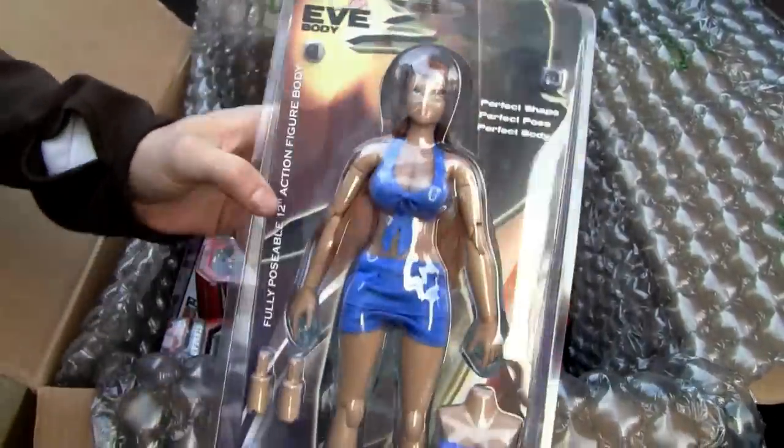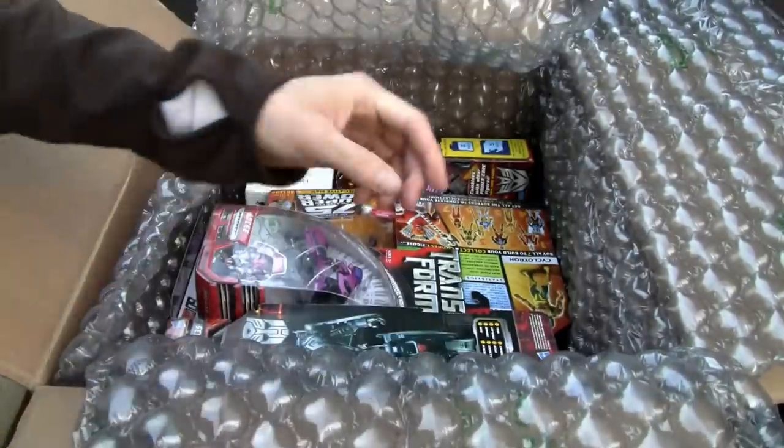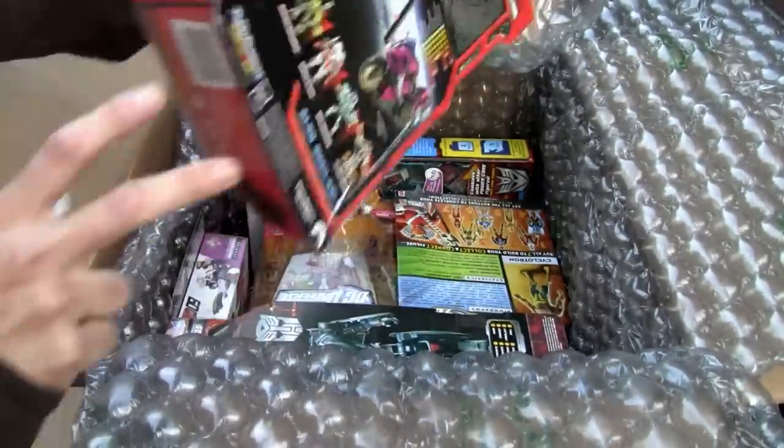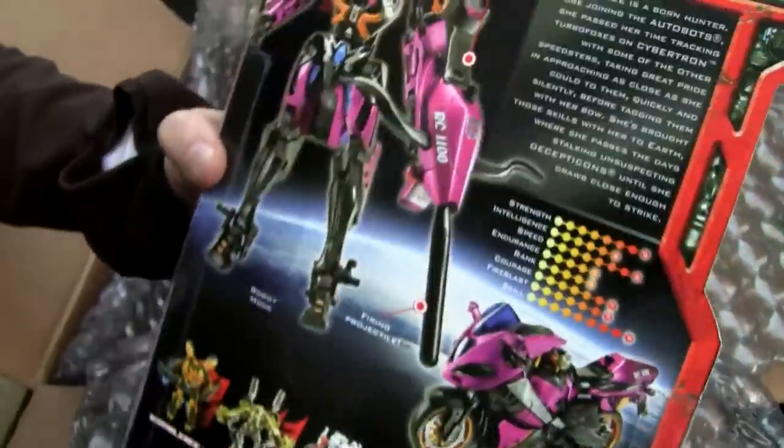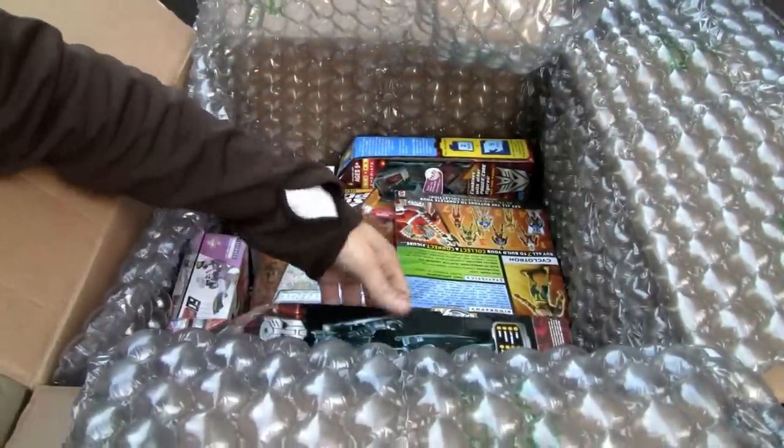Oh, I forgot — one sixth scale Eve. I was wondering who this is. RC — yeah, she turns into a robot, not like that Chromia-looking thing. These little RC figures — big fan!